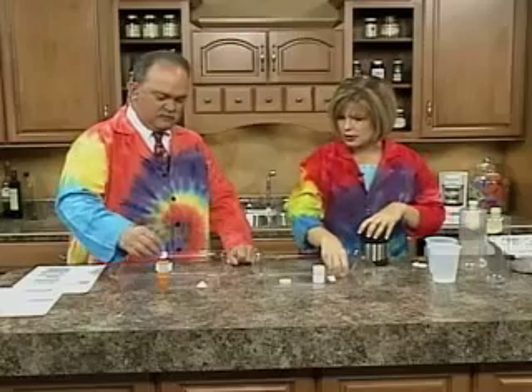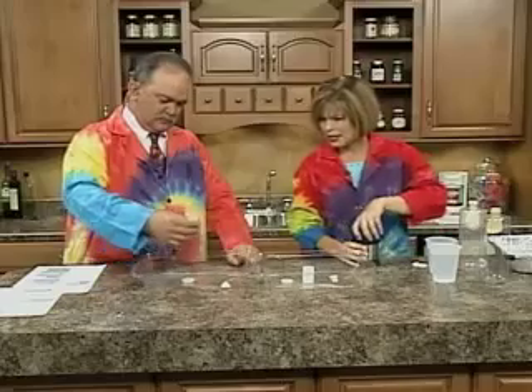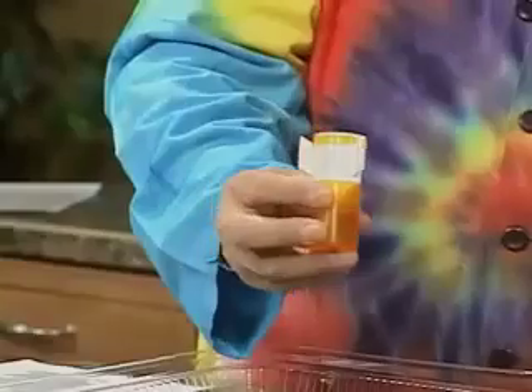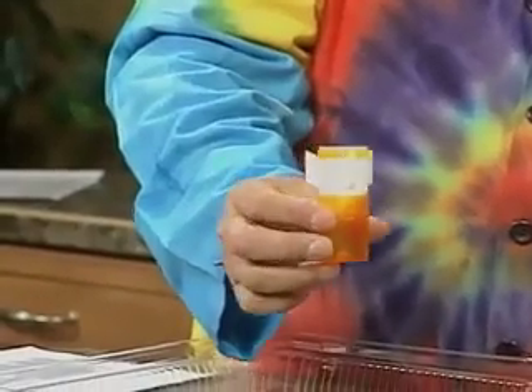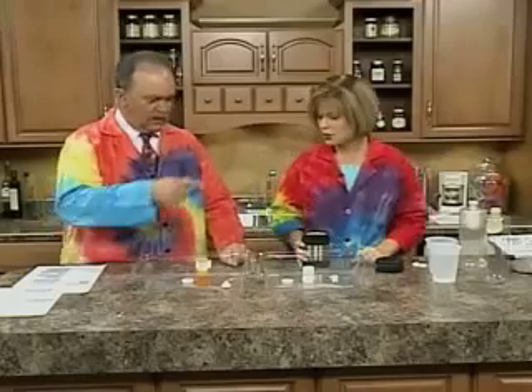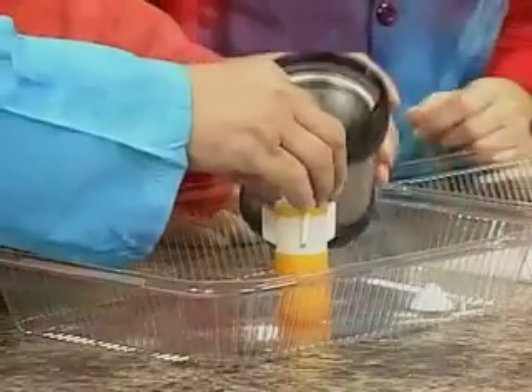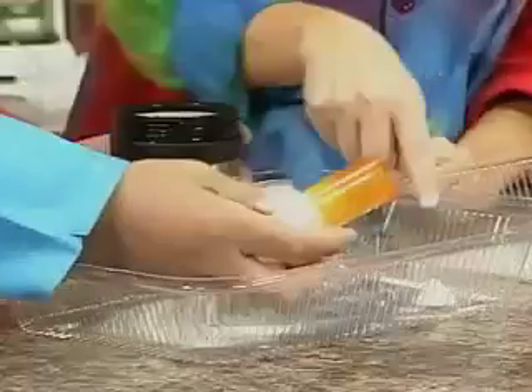So Tom, this is an effervescent tablet — just drop that in your tube. Now this, you actually have kind of a rocket that we're going to use, but you can use a 35-millimeter Fuji film canister to do this. Just fill that up quickly. You have to be quick and put the lid on it, and then we're going to flip it over. Okay, now flip that over.